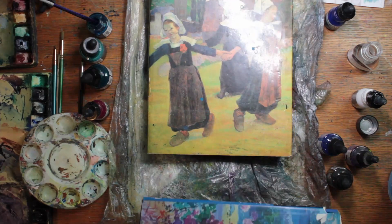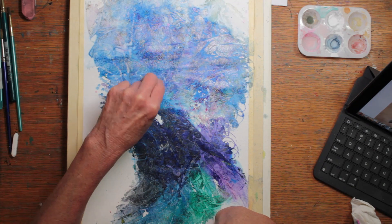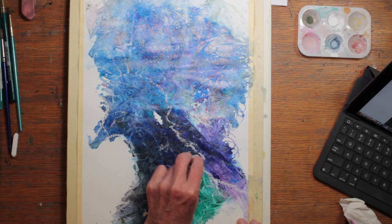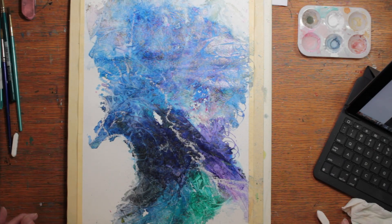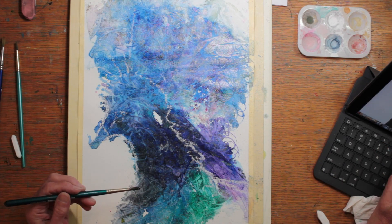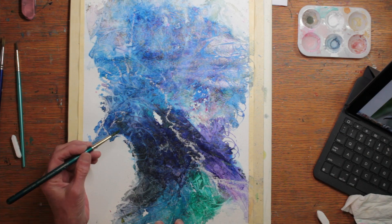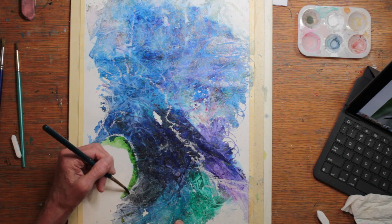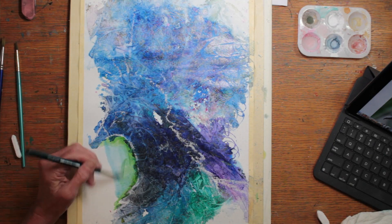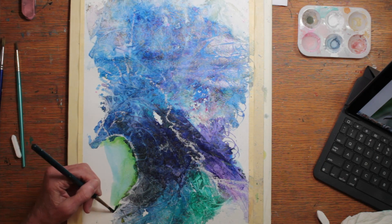I put a little bit of the granulation medium in there, covered it with plastic wrap and a heavy book, and waited until the next day. And now I'm sketching in with a white pastel stick. I'm looking at a photographic reference on my iPad. I figured I would start on the background, working very wet on wet around the bird, and place the bird into a natural setting.